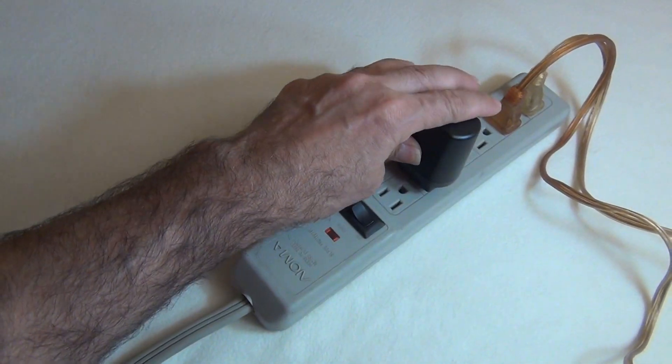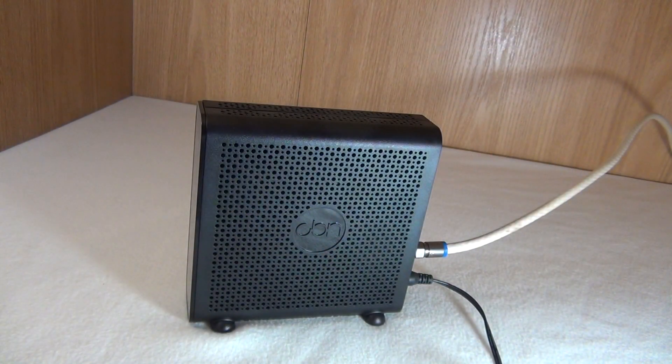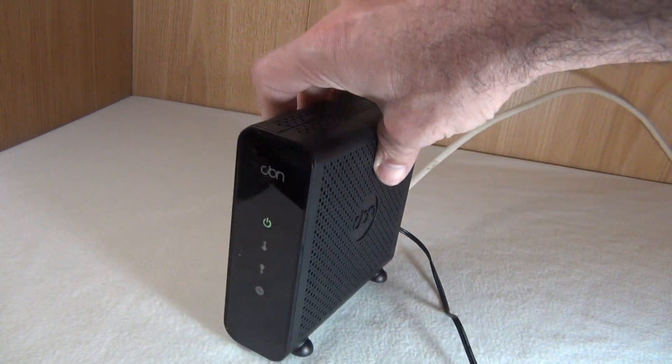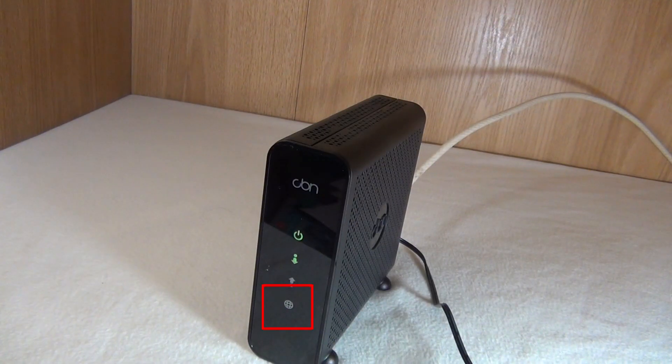Step 3. Plug the power supply. After connecting the power supply, wait a few minutes till the globe turns green without flashing.